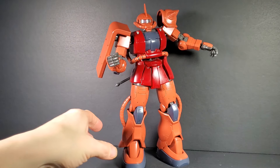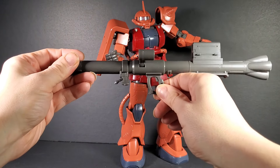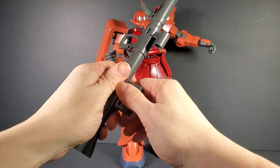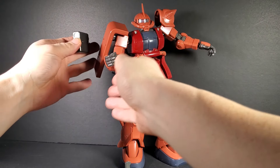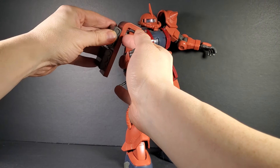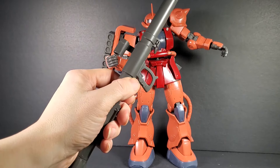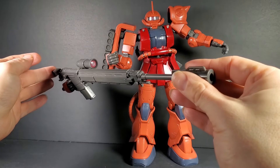Then there's the bazooka, which looks pretty nice — it has a movable handle, extra handle, and a scope with a clear pink piece. It has removable ammo, and a couple of extra rounds you can peg onto the shield, just like the Origin. It has a peg on either hand, but you only have one trigger finger hand, which I have on the long rifle.